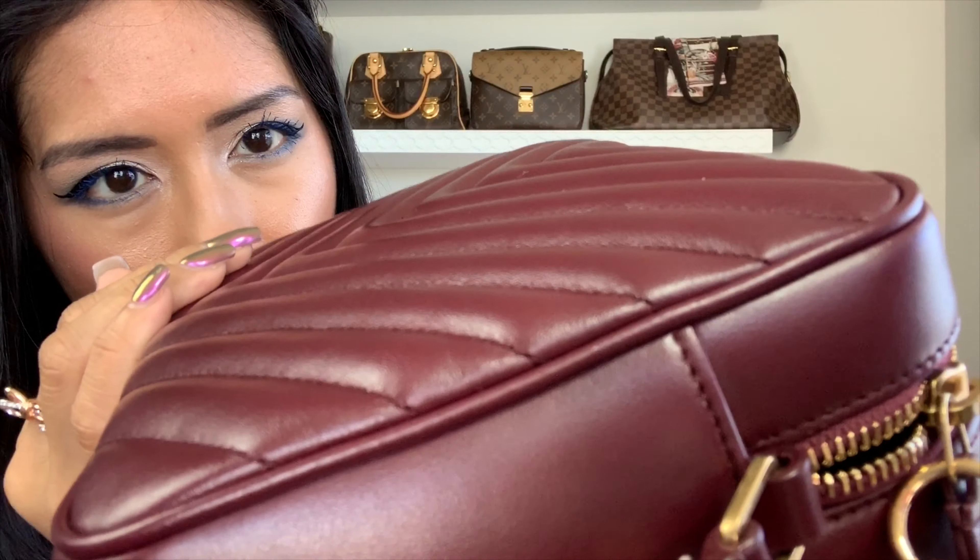I've had this for about four or five months now and it is still in excellent condition. Showing the corners — it doesn't really show any signs of wear, which is where you'd expect it. It's still pretty new, there are really no scuff marks.